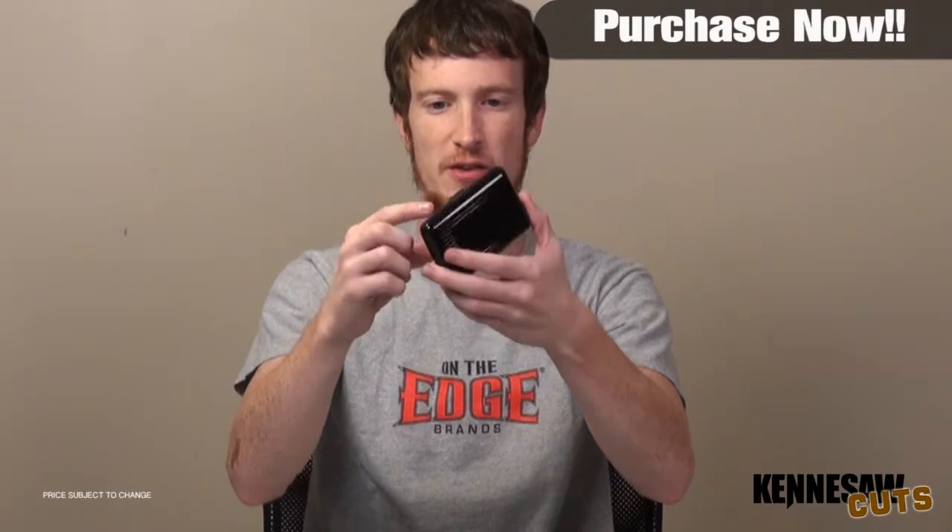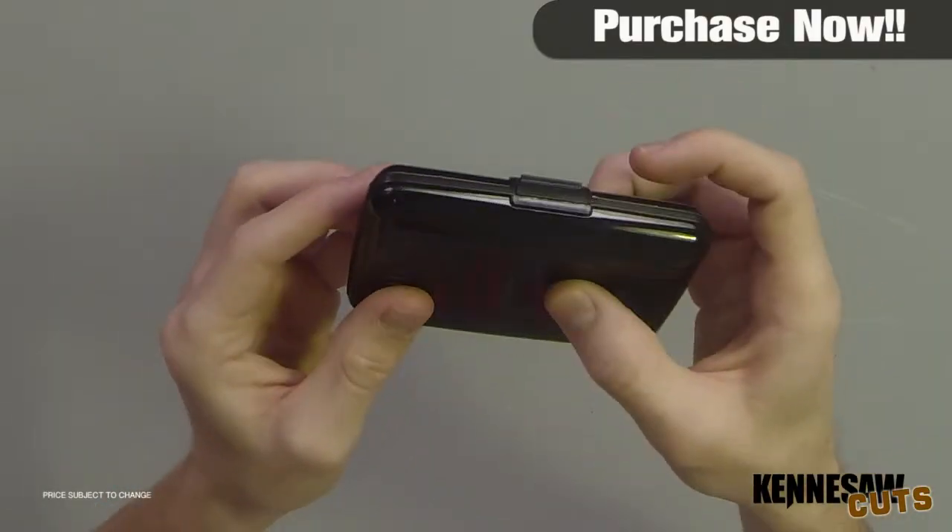I think it's a nice little wallet. It's good for keeping you organized and good for keeping everything safe in there. So yeah, check it out.